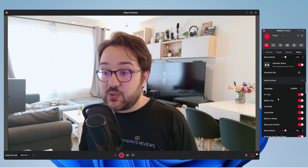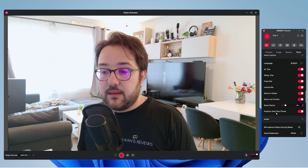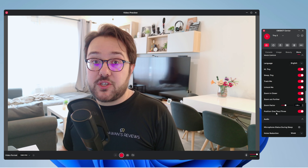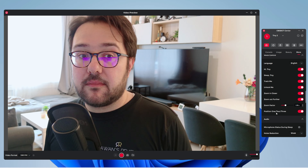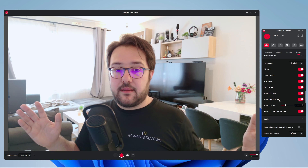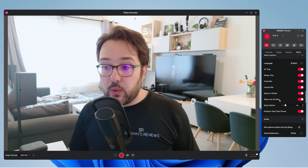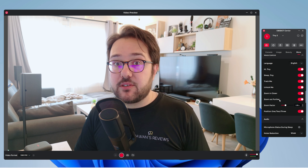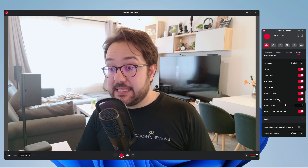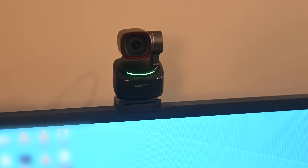You can also use voice control to do a lot of these. For example, if you say 'position one' it goes to position one, 'position two' it goes to position two. You can say 'track me' and just like that it will follow you around. Then you can say 'unlock me, Tiny' and it unlocks the tracking mode. You can also ask it to sleep by simply saying 'sleep, Tiny' — and as you can see the device is sleeping. Then to wake it up, simply say 'hi, Tiny' and just like that it wakes up.